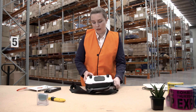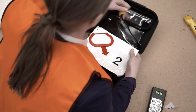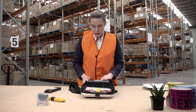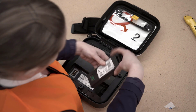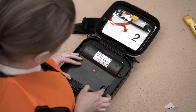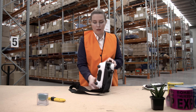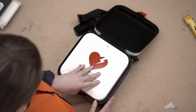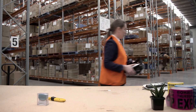Turn the defibrillator over and open the back lid of the device. You can store a spare pad pack in the back of the device. To change the battery, press the locking tab on the battery and remove it from the device. Check the manufacture date on the new battery and click into place. Close the back lid, turn the device over to the front, and allow up to two minutes for the defibrillator to self-test. Open the lid to ensure the device is working correctly, then place it back in your defibrillator cabinet.